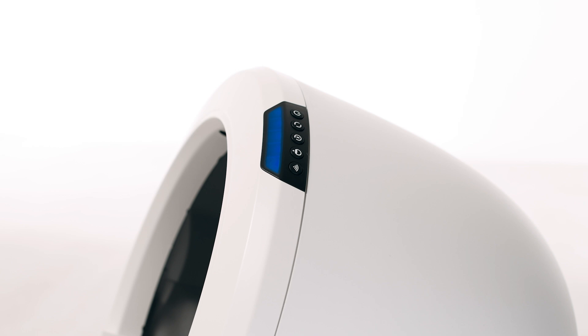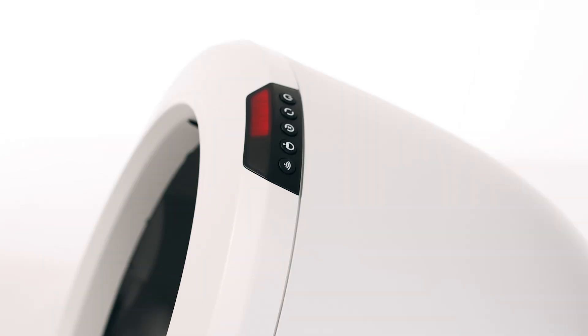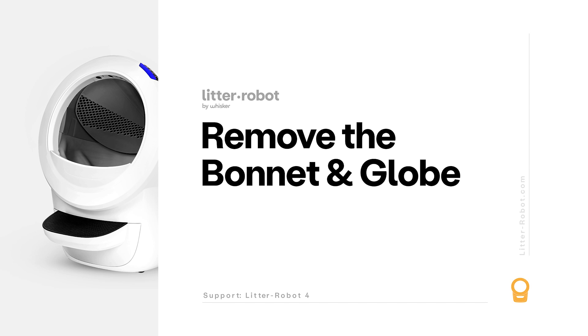If your unit displays a solid blue light bar, you've been successful. If your unit is not displaying a solid blue light bar, please follow these troubleshooting steps. We will be looking for anything that could slow down the globe rotation or cause the sensor to not detect the globe position, which could have caused the fault you are experiencing.